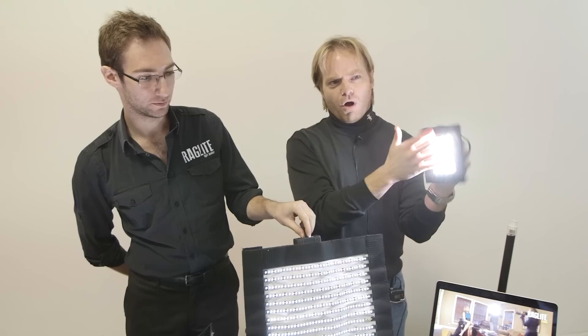We're Raglight Technologies. We are here at Magnanimous Media's open house and we're happy to be here. Raglight is the first ever flexible LED light that you can bend and roll up.